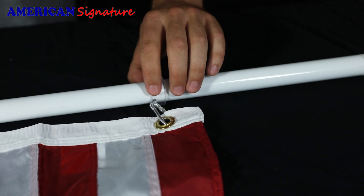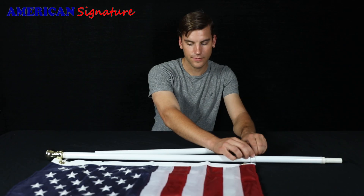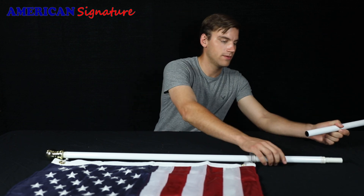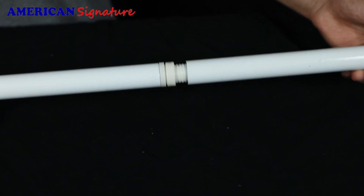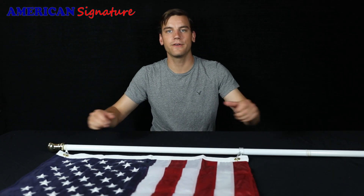Once you have it attached, go ahead and tighten it up, then tighten the bottom ring with the knob on the top. Once it's nice and tight, go ahead and attach the bottom portion of the pole while holding the ball part at the end. And there you have it folks!